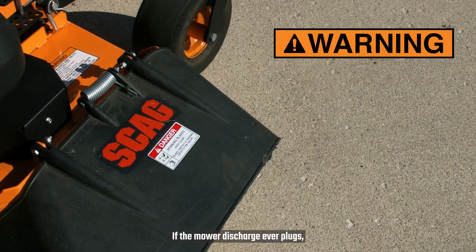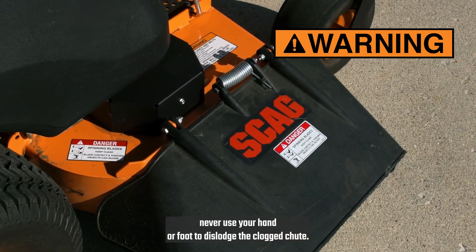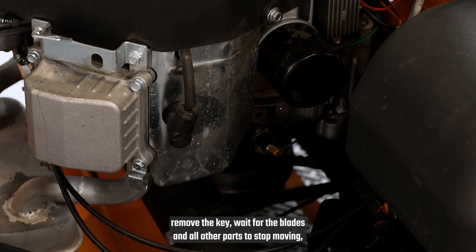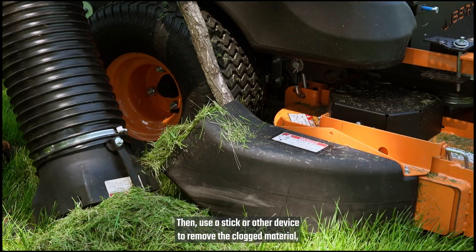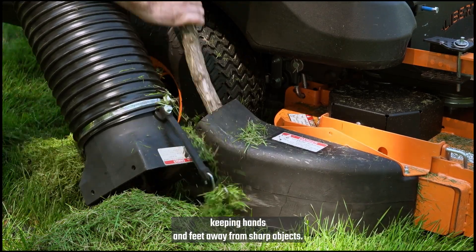If the mower discharge ever plugs, never use your hand or foot to dislodge the clogged chute. Instead, shut off the engine, remove the key, wait for the blades and all other parts to stop moving, and remove the spark plug wires. Then use a stick or other device to remove the clogged material, keeping hands and feet away from sharp objects.